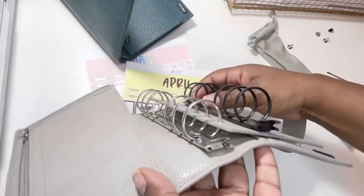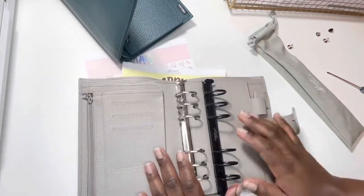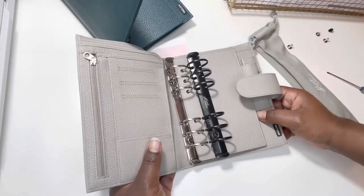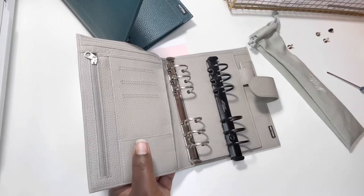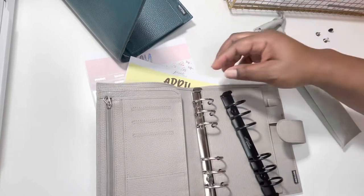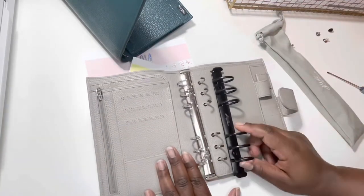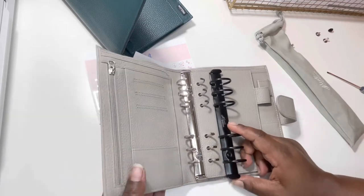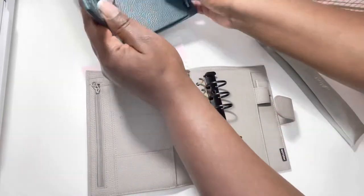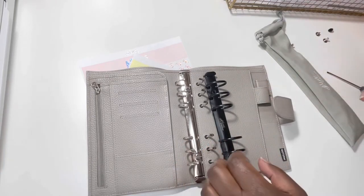Just to let you guys know, I think this is 30 millimeter rings and I'm really excited about that, because on the website it didn't really specify. I did look up a couple videos and on one video the woman said that they are 30 millimeter rings, so I'm happy that they are — because I wouldn't be able to fit all of my inserts into 25 millimeter. So since I was already kind of iffy about this gray planner, we're going to use the gray — we're going to switch out the silver rings for the black.